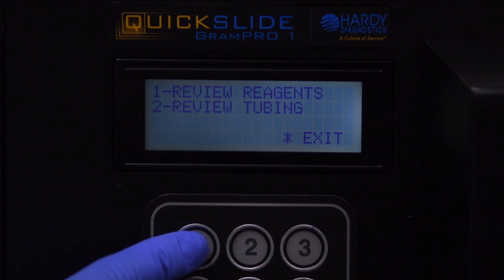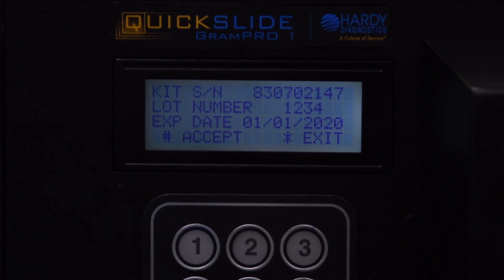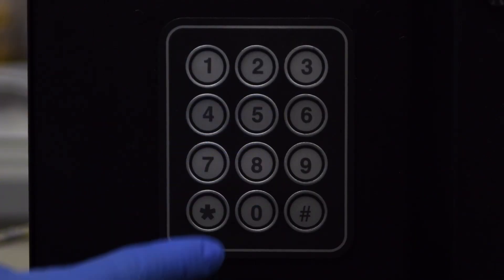Press 1 on the keypad to select Review Reagents. This display will show the current kit's information. Press 1 to select Change Kit. Once the blinking cursor appears next to the kit number, use the keypad to enter the kit number as it reads on the new reagent kit label.